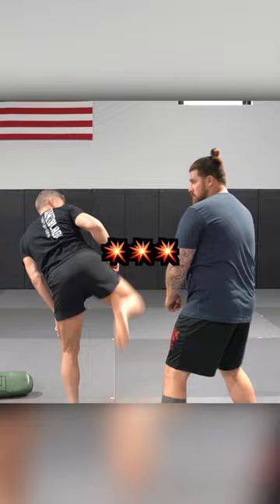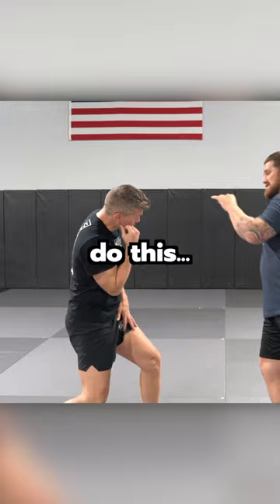Number three: glancing blows. Let the shin glance off the top. A lot of guys do this, and it's fair! Kroka was probably one of the best at it.